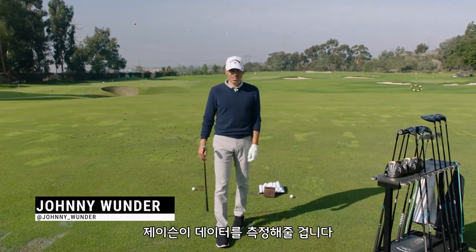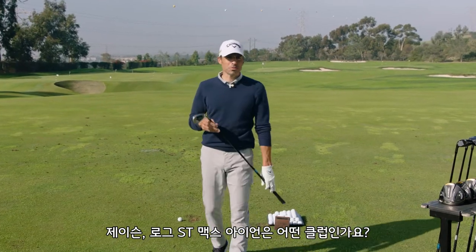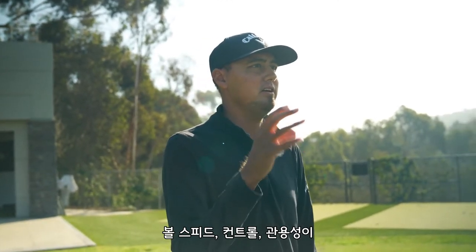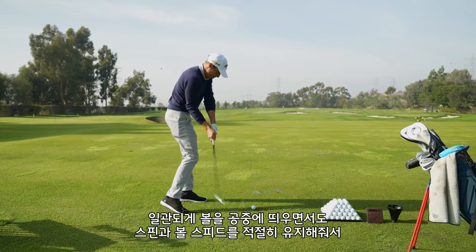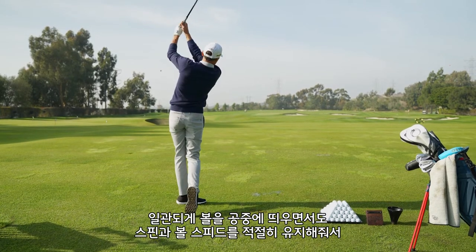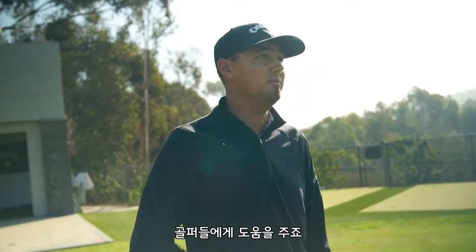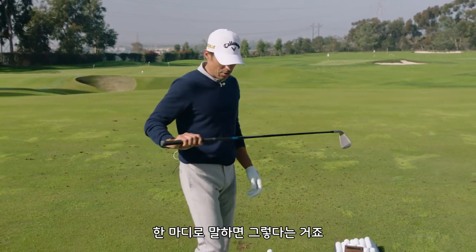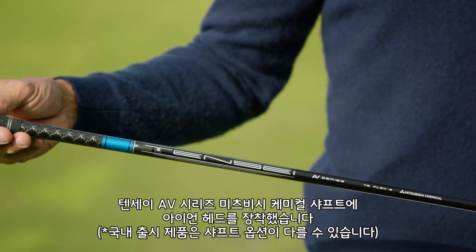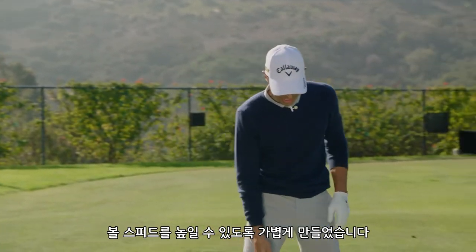I got my boy Jason Felicidis here. He's going to run through all the numbers with me. So Jason, Rogue ST Max irons — what are we looking for? With an iron like this, we're looking for the ultimate blend of ball speed, control, and forgiveness. These come stock with Tensei AV Series Mitsubishi Chemical shafts, so the whole thing is built for speed. They're really light.